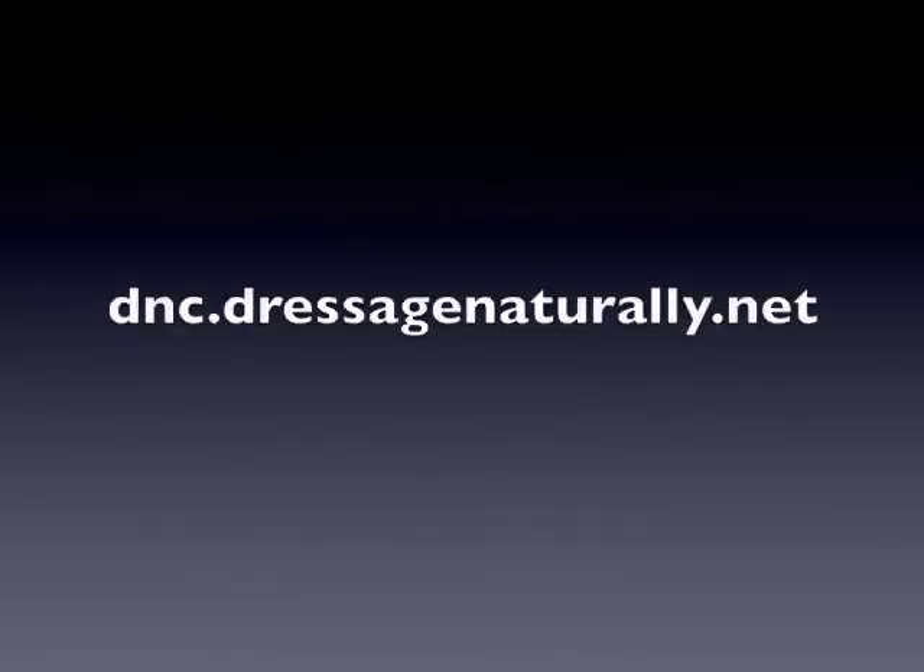So go to dnc.dressagenaturally.net. I'll see you in the classroom.